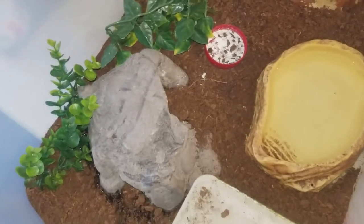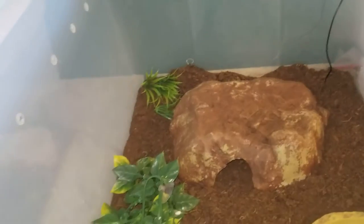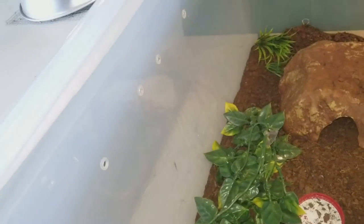This is my leopard gecko enclosure. This is her moist hide, this is her cool hide, and that's her hot hide. She usually stays in her hot hide because the heating pad is not big enough. I've noticed when she gets hot she'll go to the side where it's cool, so she gets like this perfect temperature.